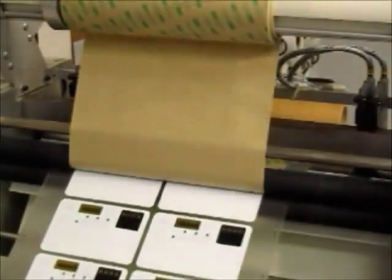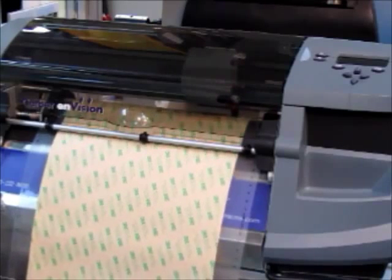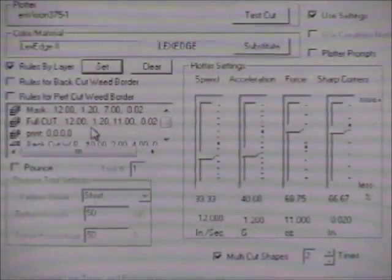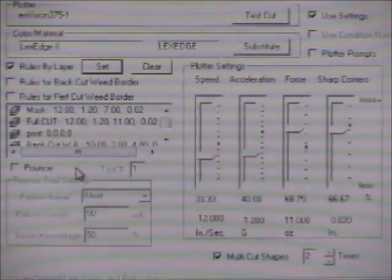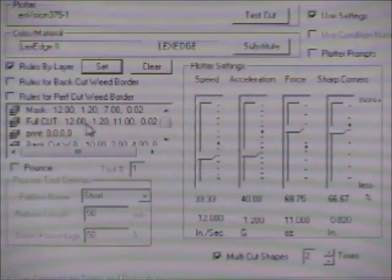We are now laminating a popular 3M pressure sensitive adhesive over the top of the mask, but we're cutting through the adhesive, breaking the adhesive liner along the mask to make it easy to peel out the areas where we don't want adhesive. In the plot program in the Gerber software, we have full control by using rules by layer — we can set the speed, acceleration, force, and cornering on any material, and we can set it per layer. And that's what we're about to do right now: the full perimeter cut.